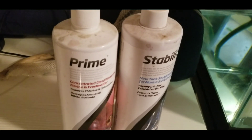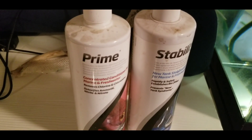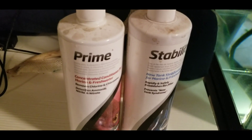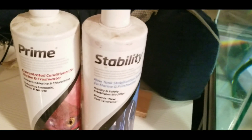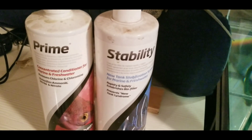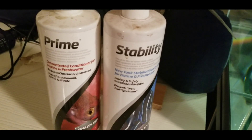Prime conditions your water from chlorine and other harmful chemicals and brings your balance back down. Stability is beneficial bacteria and it helps calm fish, axolotls, or anything else down when you do a water change. We're going to add some Stability because we need to get this tank started as quickly as possible.